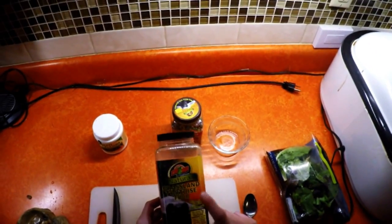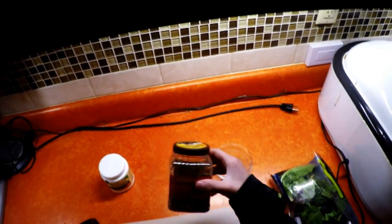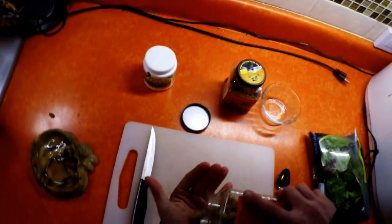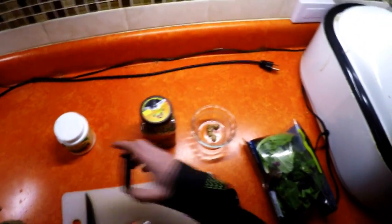You're going to want some dry pellets like this. You can get this kind too, but my tortoises don't like these very much — I would suggest this one more. It's about $8 for a container, and this one is about the same price. Start off by taking some of the pellets — a couple goes a long way. Put them in there and let them dissolve; that'll take a minute.